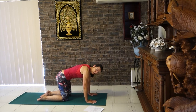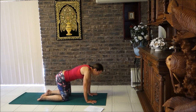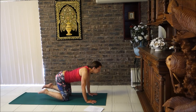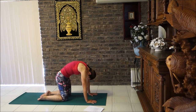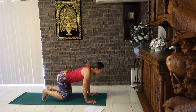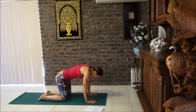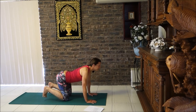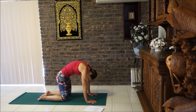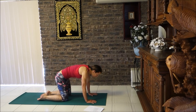Breathe in — cat arch, big stretch. Breathe out — cat pose, tuck toes under, slide shoulders towards hips. Breathe in — cat arch. Breathe out — cat pose. Get that nice big stretch in the back: arch up like a cat, then tuck the toes under looking forward in your cat pose. Two more to go, and then the last one.